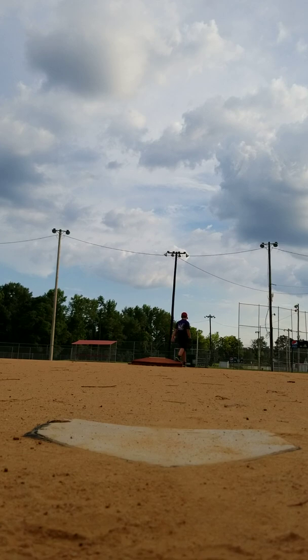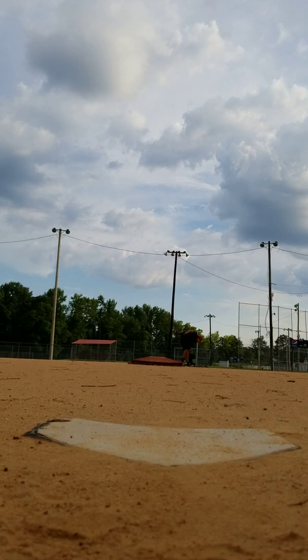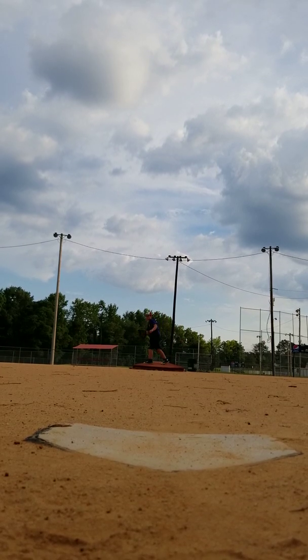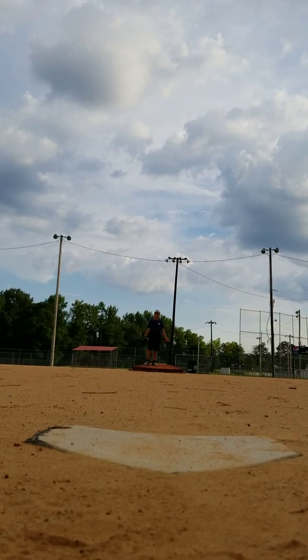All right, another ball — released a little too quick on that. Hey, just imagine that ball going straight to my glove, hard as you can. That's all right, that's all.